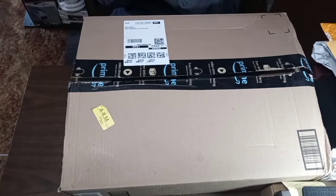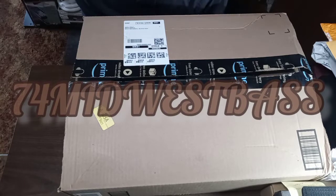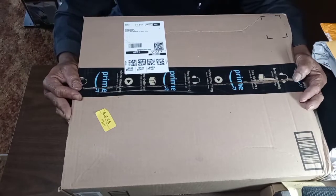Yes indeed YouTube, it is your guy, 7-4-Mill West Bass, and we are back — and obviously, we got mail.